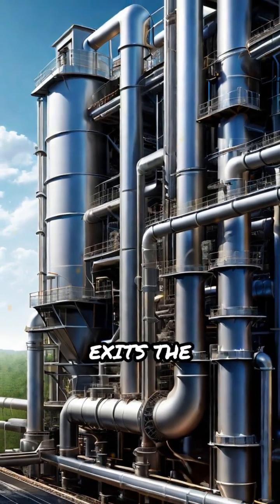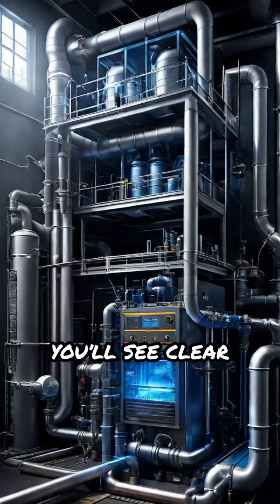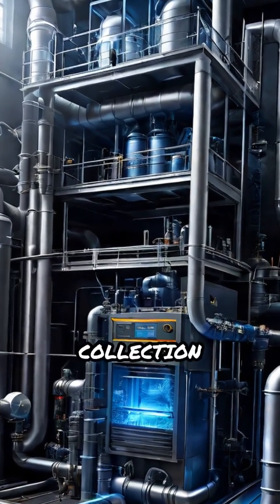Meanwhile, the clean gas exits the precipitator, drastically reducing air pollution. You'll see clear diagrams illustrating the gas flow, electrode arrangement, and dust collection process.